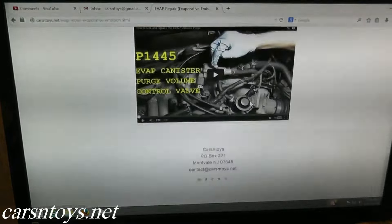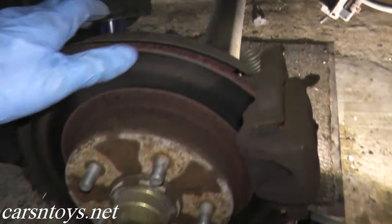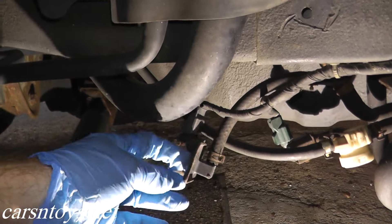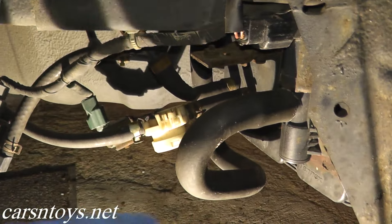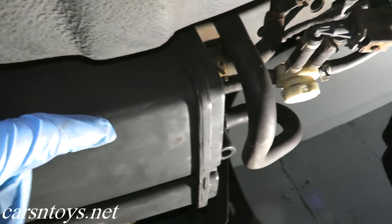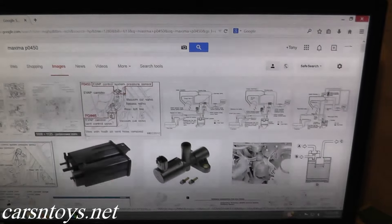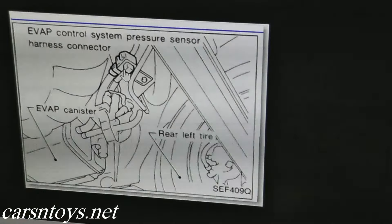Today we're looking at the pressure sensor. Here's where it's located on this vehicle — this is where the rear driver's side wheel is, and directly behind it the sensor should be attached to the frame rail, but the bolt sheared off. To the right of the pressure sensor is your EVAP canister. If you're not sure where the pressure sensor is on your vehicle, just type in, for example, 'Nissan Maxima P0450' and you can quickly find diagrams showing exactly where it is.